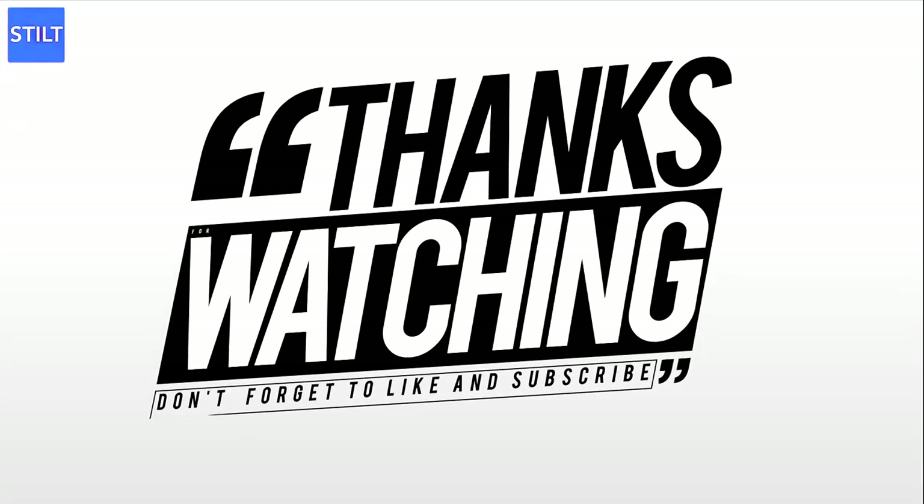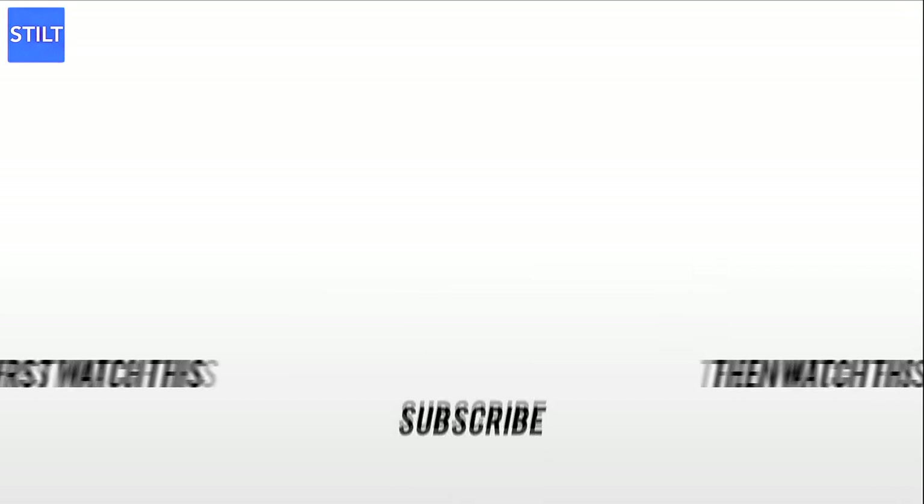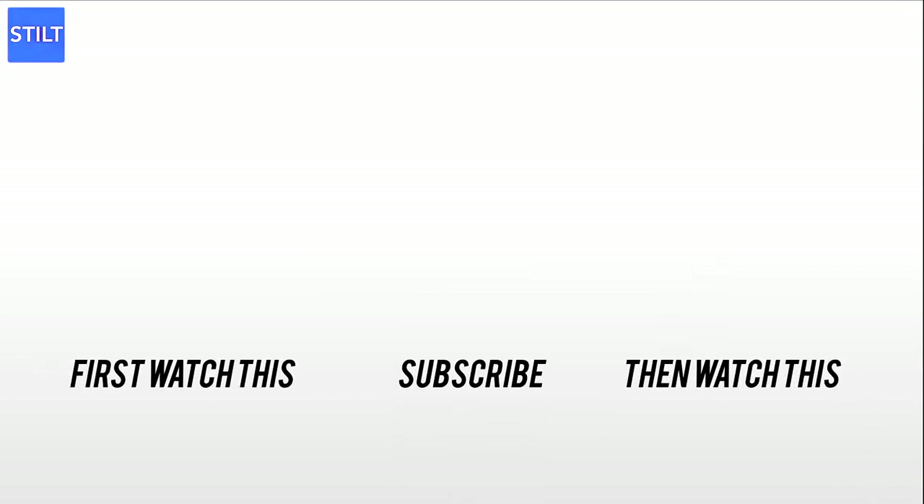We hope this video has been helpful to you. At STILT, we provide financial services for immigrants and the underserved. Subscribe to our channel and visit STILT.com for more details.